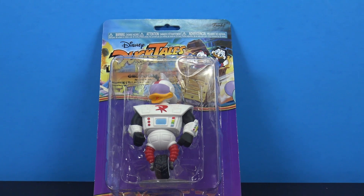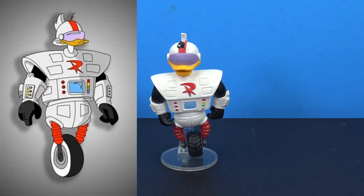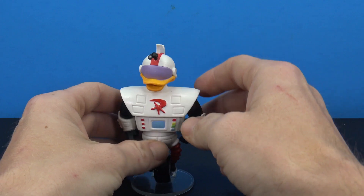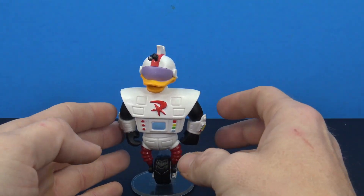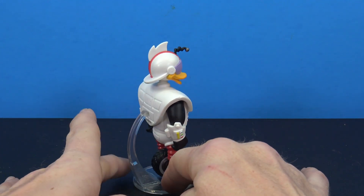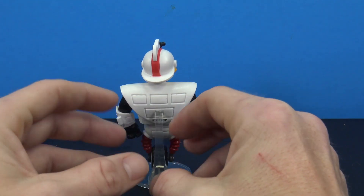Let's go ahead and pop this open and take a closer look at Gizmoduck. This is what we get out of packaging — pretty cool and neat. Not as much articulation as I kind of hoped it would have, and the paint and detail is a little bit on the lacking side as well, but overall it's pretty cool and the sculpt is there.